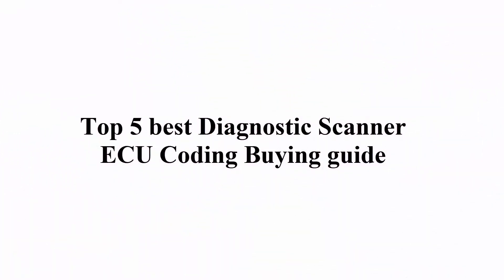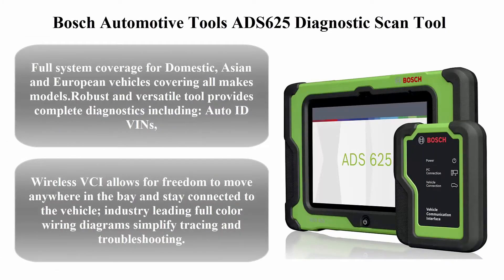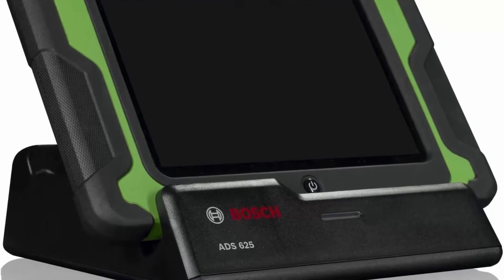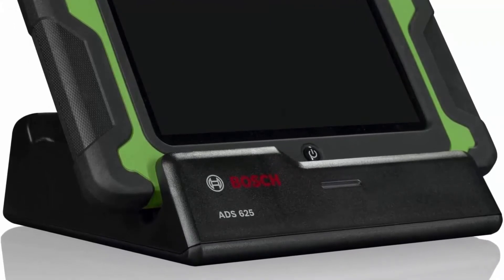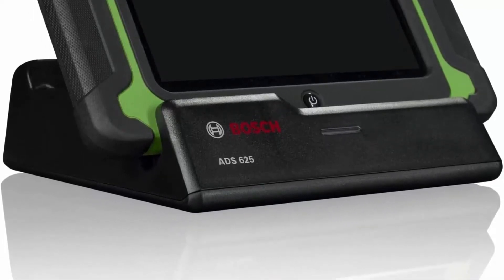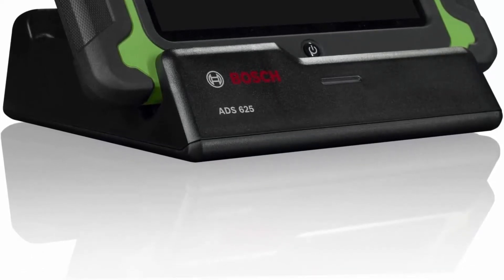Welcome to Great Choice Top Five Best Diagnostic Scanner ECU Coding Buying Guide. Top one: Bosch Automotive Tools ADS 625 Diagnostic Scan Tool. Full system coverage for domestic, Asian, and European vehicles covering all makes and models. This robust and versatile tool provides complete diagnostics including auto ID, reads all DTC types from all controllers.